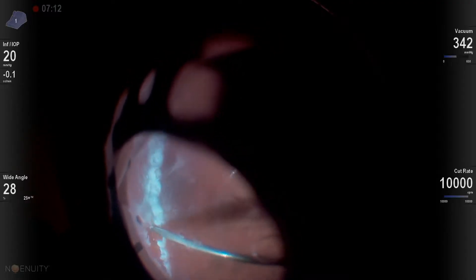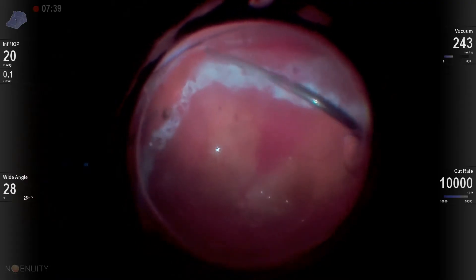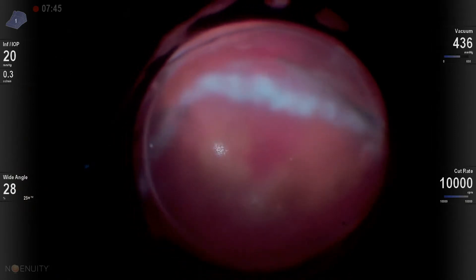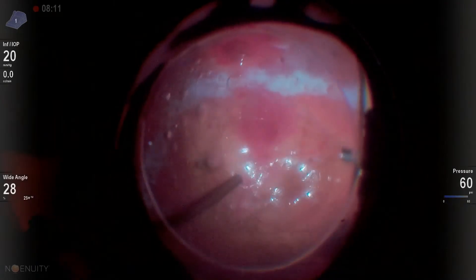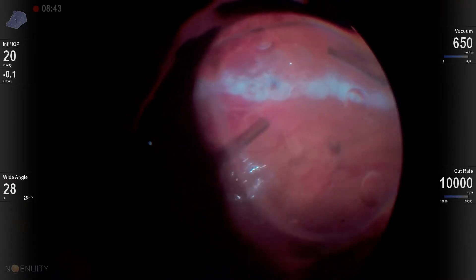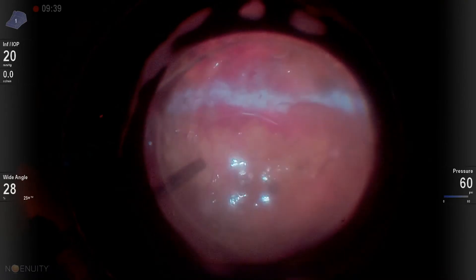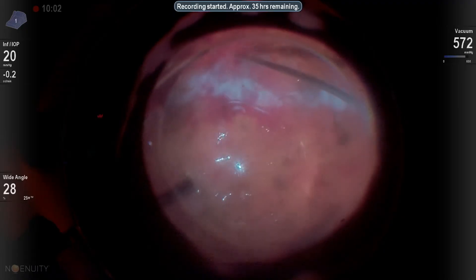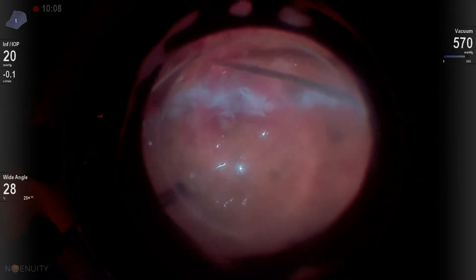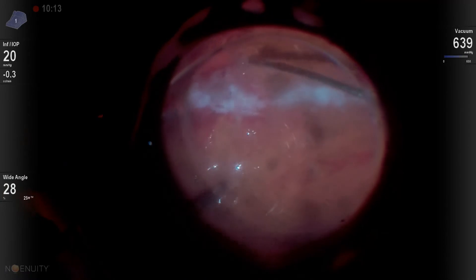When making a retinectomy under oil, you want to be very generous with the size, as with every retinectomy. Infuse oil into the eye and get your pressure up to about 45 or 50 — that prevents any bleeding. You will have to go back and refill with oil as you're doing more and more of the retinectomy. The real key is to keep your cutter port underneath the retina as much as you can and just come up and barely nick the retina to make your retinectomy and move on. You don't want to spend a lot of time in the oil or your cutter will get occluded.